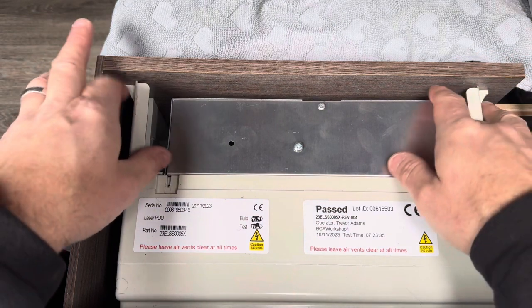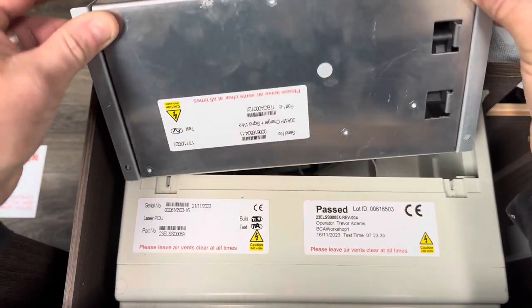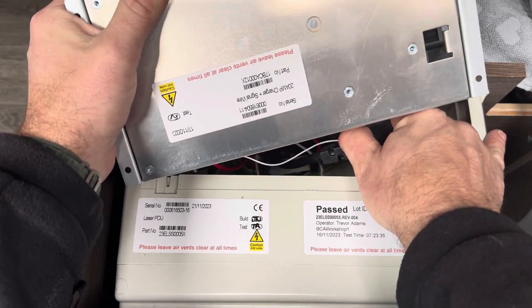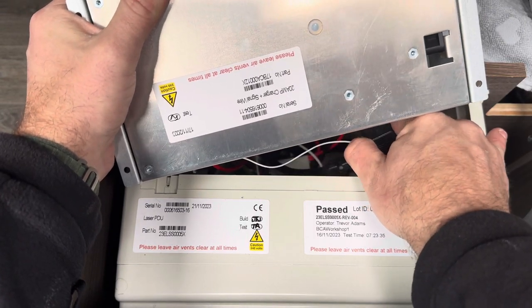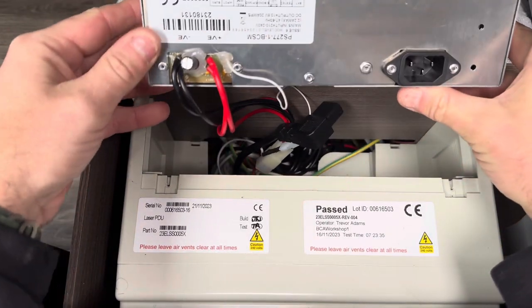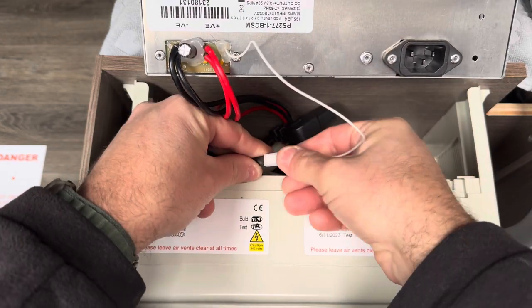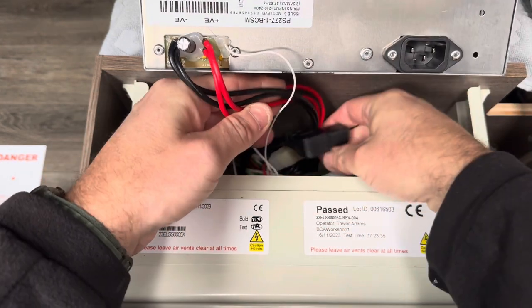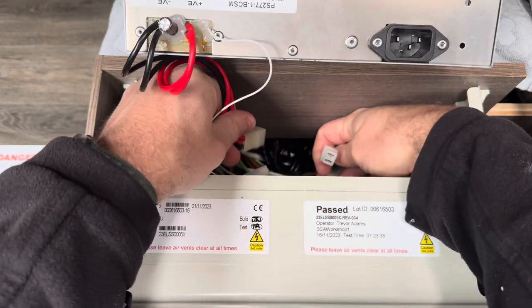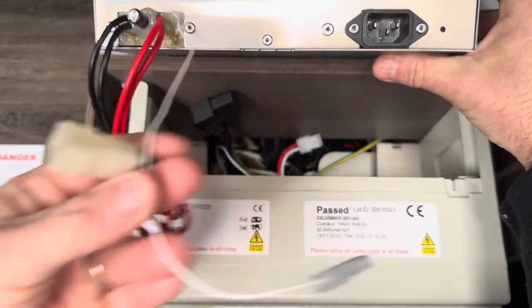I call it a charger but it's actually just a power supply — it doesn't actually do anything other than supply a constant voltage. It's a bit tight with the cables underneath, but you can pull the main power cable out. The other two plugs that are left: one goes to the control panel basically to show that you're connected to mains — it's just a signal wire — and the other one goes to the battery for charging and the other 12-volt things in the caravan.